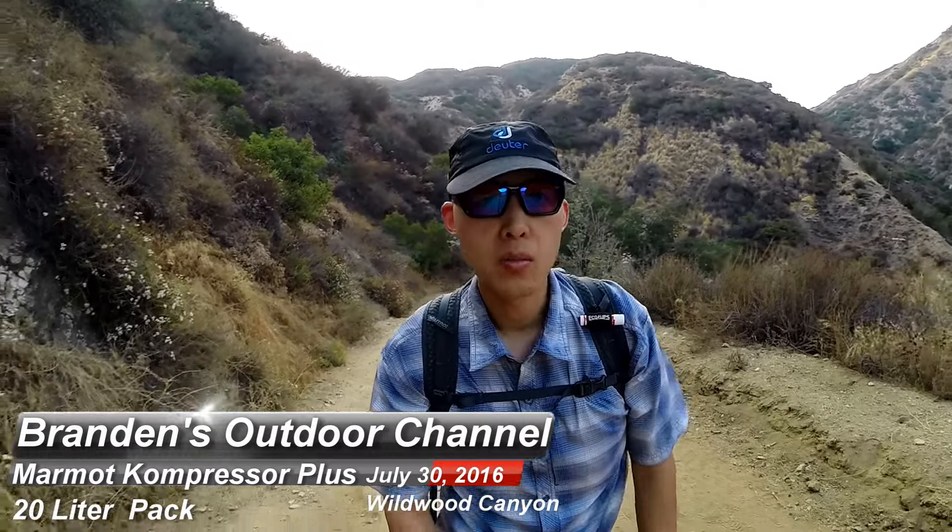Hey guys, welcome back to my channel, here at Wildwood Canyon, Burbank. Doing a short little hike before the sun goes down.